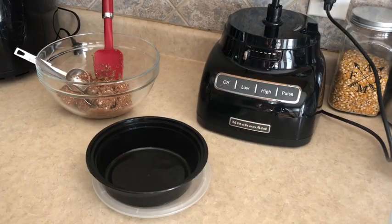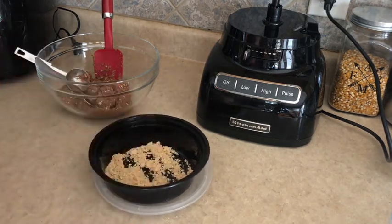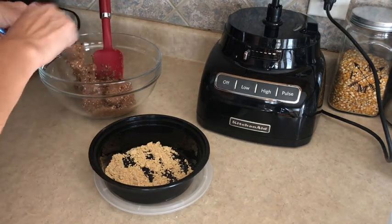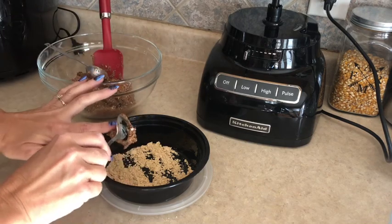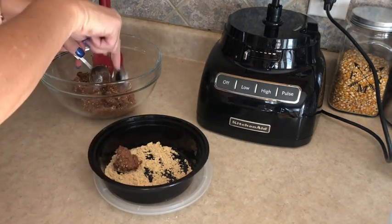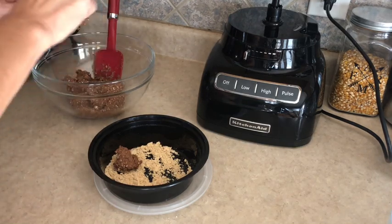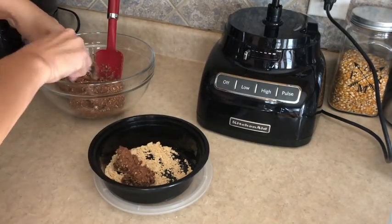What we're going to do next is scoop the mixture into one tablespoon balls and then add one tablespoon of powdered peanut butter into a bowl. We'll see how far that goes and then scoop one tablespoon at a time. They won't be perfect but that's okay — I'm just looking for something that's going to taste good to get rid of that sweet craving.